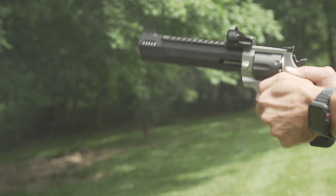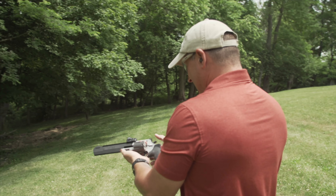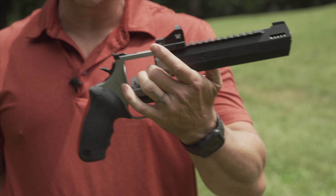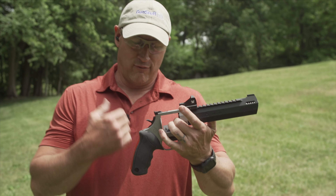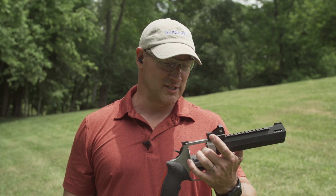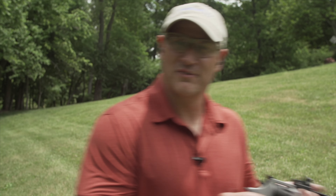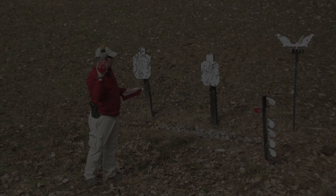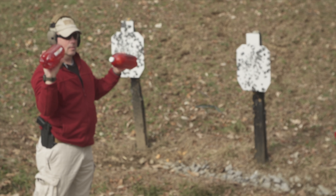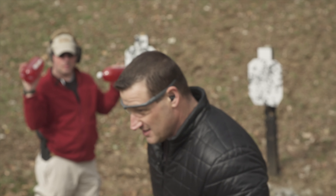Moving on with our recoil testing of our Viper Red Dot. Taurus Raging Hunter, .44 Magnum. We'll do six shots on steel. Oh man, that's hot. This thing is doing extremely well — all the shots were center mass. But this .44 Magnum is just pushing that steel around. As I'm hitting the steel, it's just swinging it all over the place — a lot of weight hitting that thing. So we went ahead and hit some steel, and now we're going to have some more fun and shoot some other stuff.